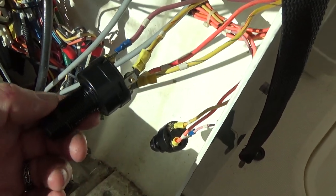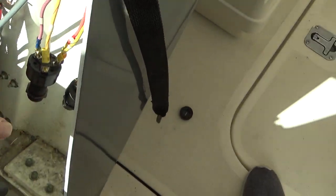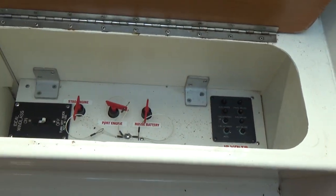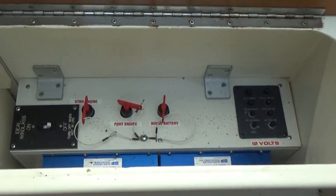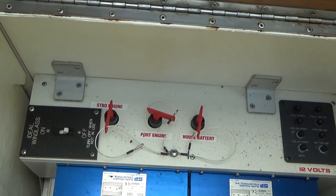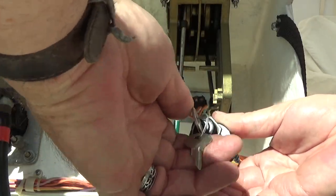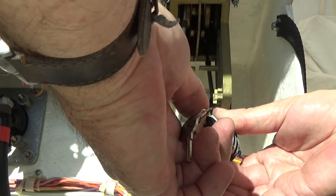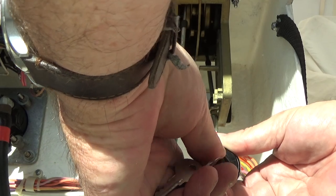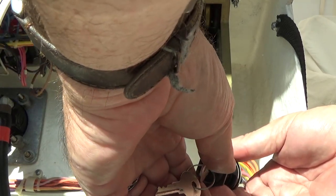The starboard twist is a little watered up. I turned the port off while I was working on the starboard because I didn't want to accidentally short anything out, so let's give it a shot. That's a good sign — okay, that's good.